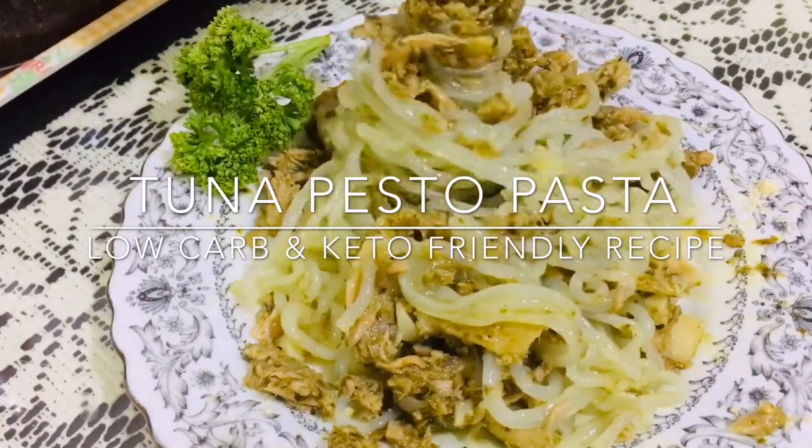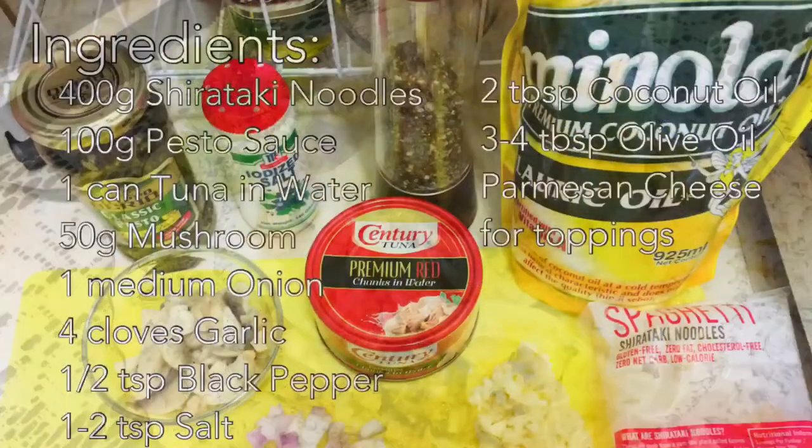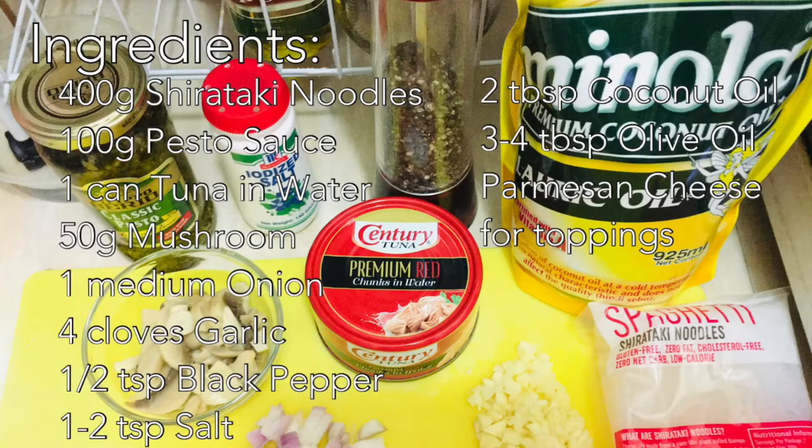Here are the ingredients: 400 grams shirataki noodles, 100 grams pesto sauce, 1 can tuna in water, 50 grams mushroom, 1 medium-sized onion, 4 cloves garlic, 1½ teaspoon black pepper, 1 to 2 teaspoon salt, 2 tablespoon coconut oil, 3 to 4 tablespoon olive oil, and parmesan cheese for toppings.